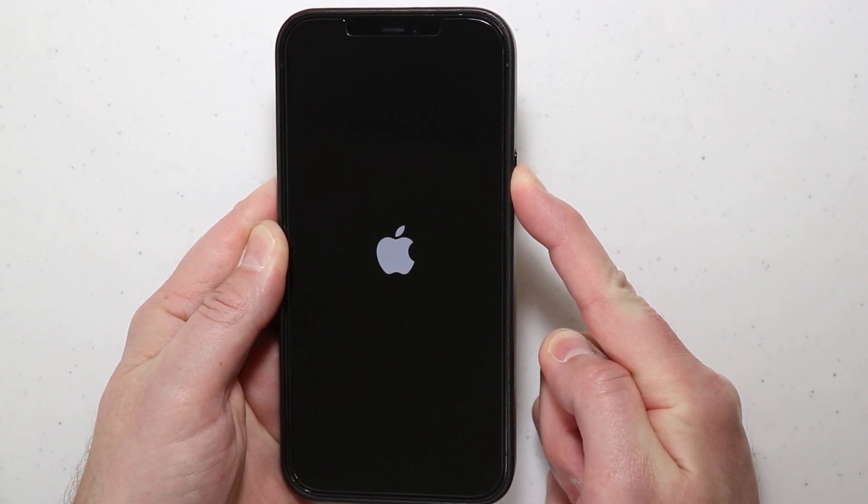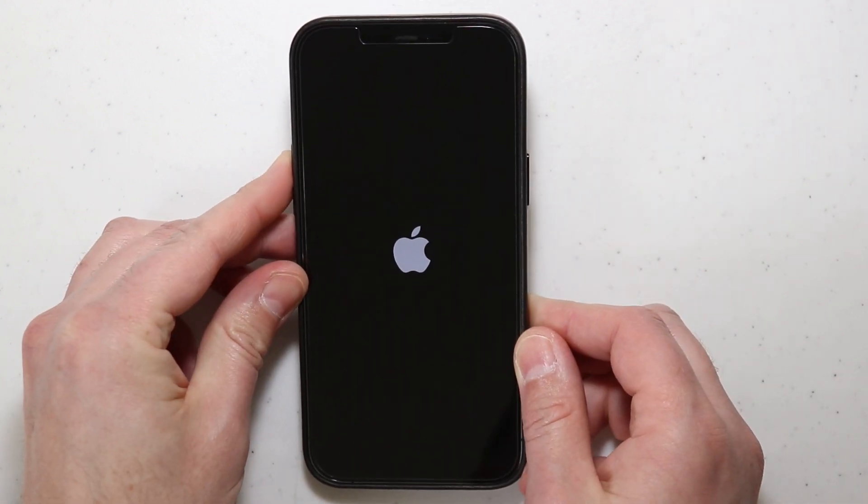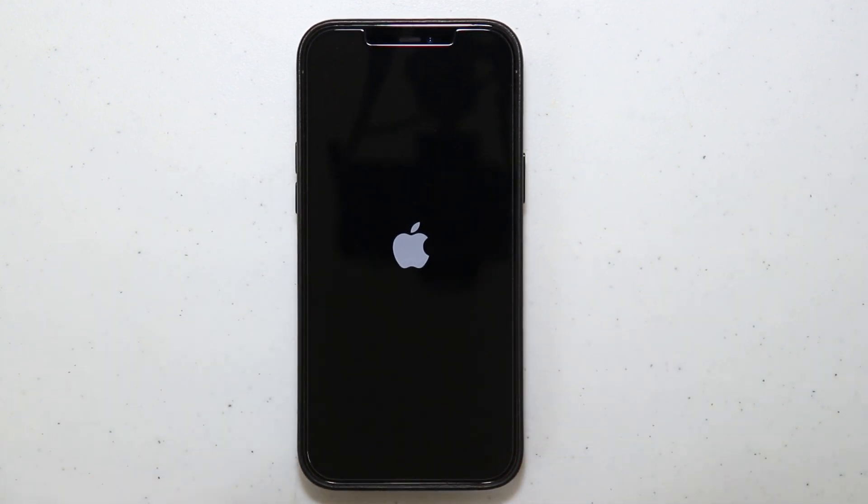I'm still pressing the side button in, still holding it in, and as soon as I see the Apple logo appear I can let go of the side button. All that simply does is force a restart on your device.